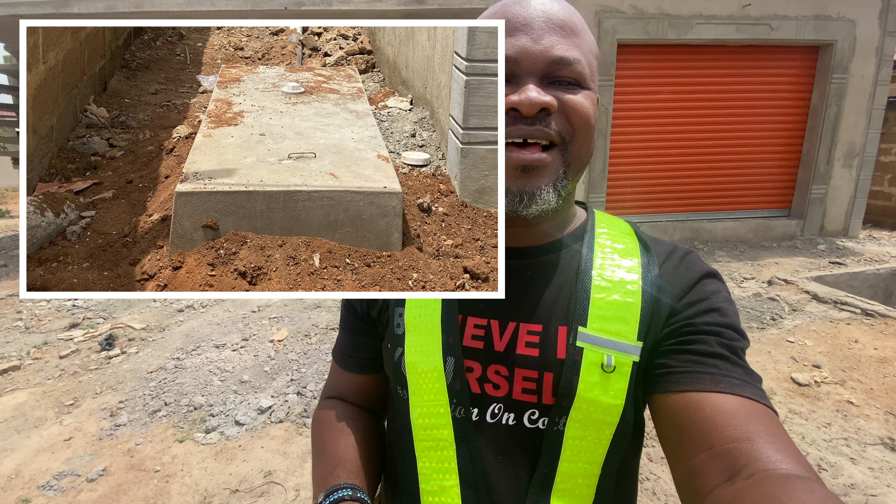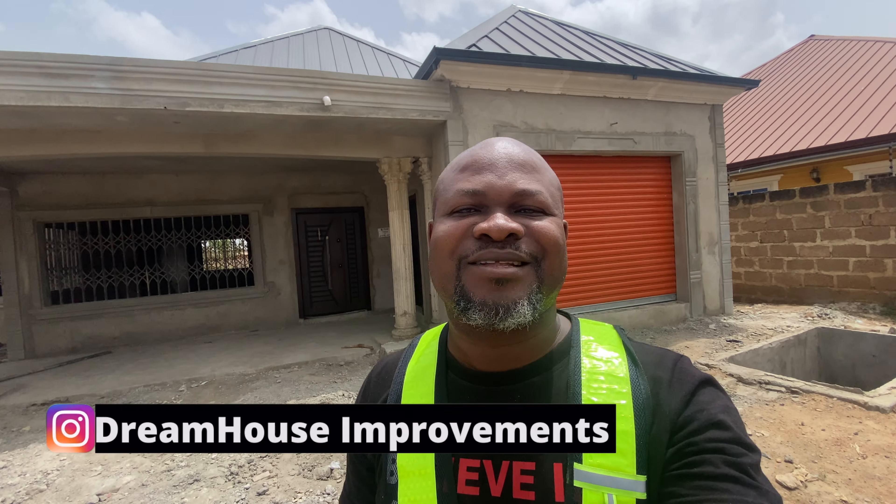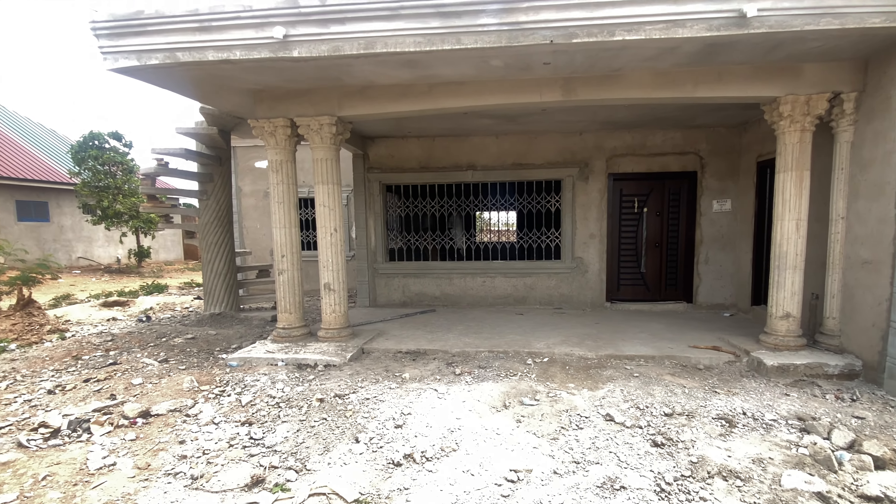Dream House Home Improvement. I'm visiting one of the sites where I've done a biodigester. The plumber has come to do the connection and I thought, why not let me just show you something that you can consider if you are building your dream house. Let's go.